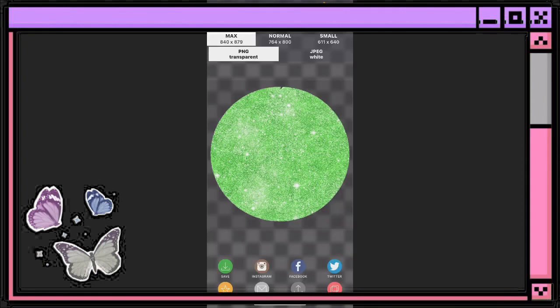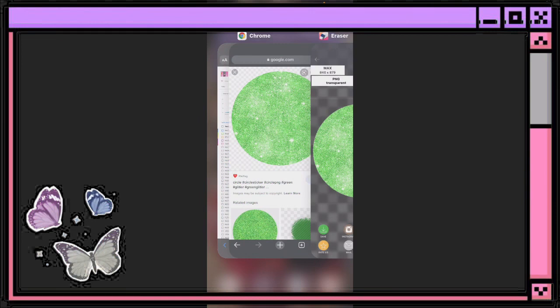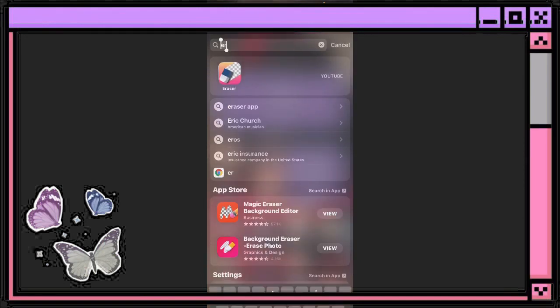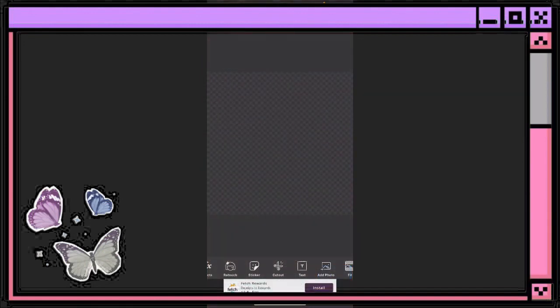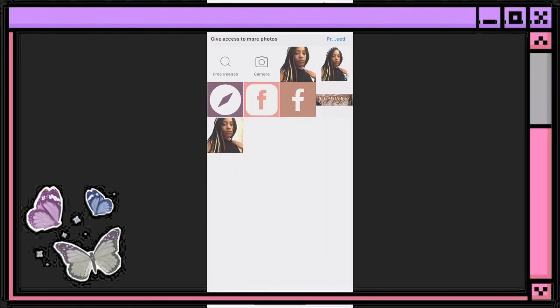That'll go ahead and take away the white box from around the green circle. You want to hit Save at the bottom. Since I already have it saved to my gallery I'm not going to save it again. Once you've got that saved, go ahead and find the photo that you are going to want to use.